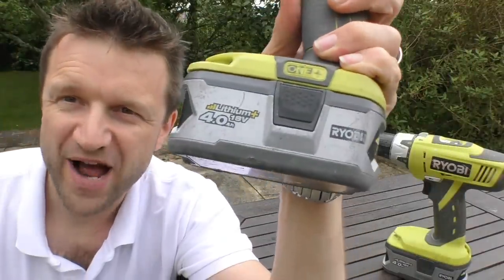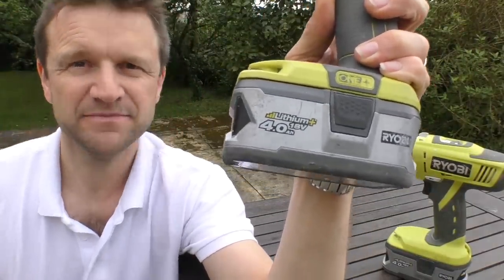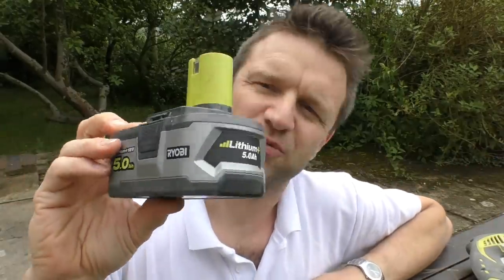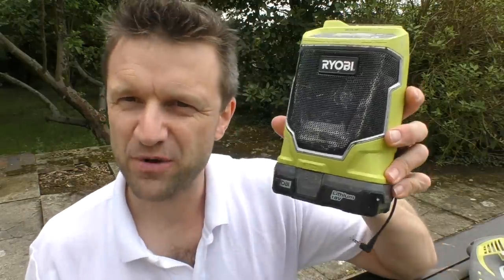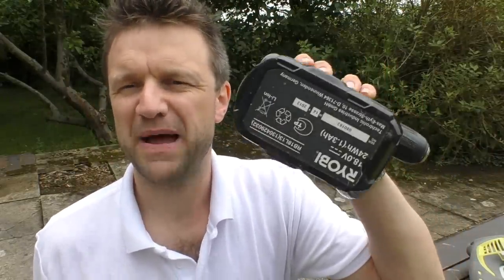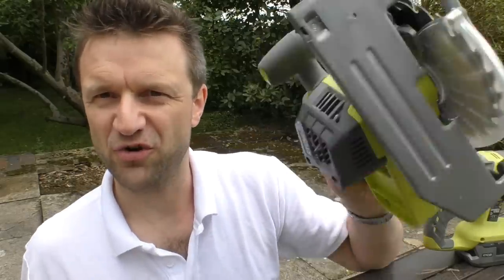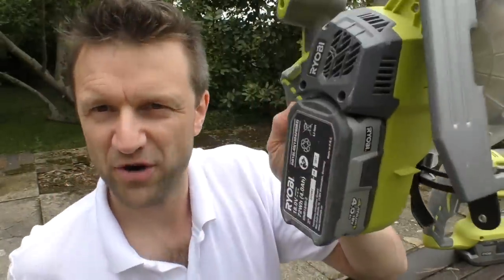For those wondering, AH stands for Ampere Hour, which basically means the total amount of charge a battery can deliver in an hour. A little 1.3AH battery is going to last a lot less time than a big 5AH battery. For powering a radio or light drilling work, the 1.3AH battery is more than enough. But if you've got an SDS drill or a circular saw, you're going to want a 4 or 5AH battery. As I'll show at the end of this video, battery power is absolutely crucial when assessing performance driving screws into really hard wood.